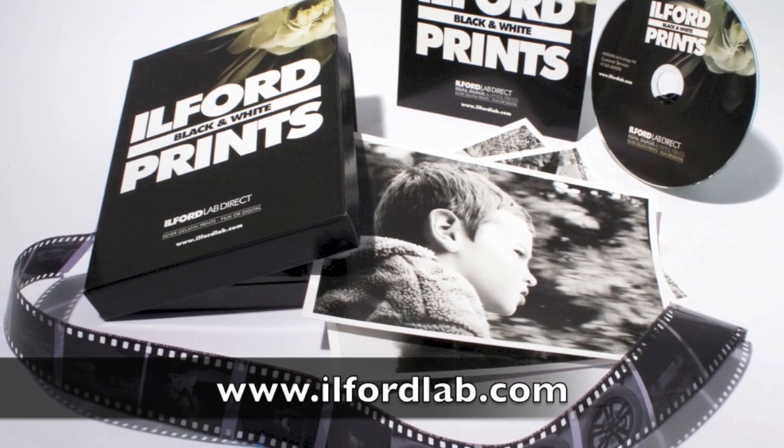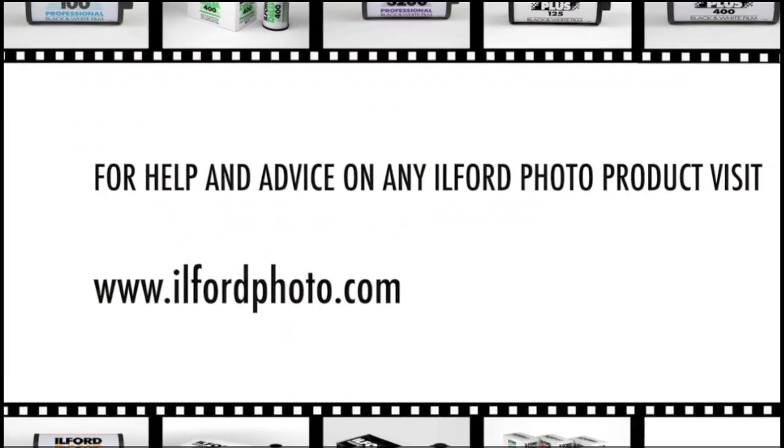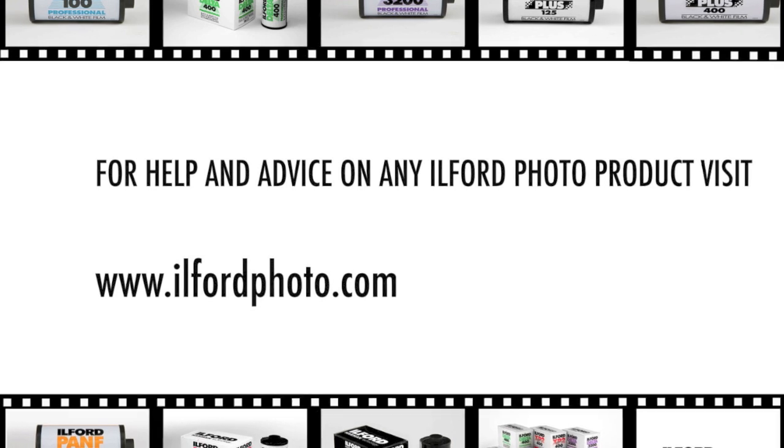Alternatively, you can send your black and white films to us here at Ilford Lab Direct, which offers a great processing and print service. We hope you found this video useful. For further information, visit our website.